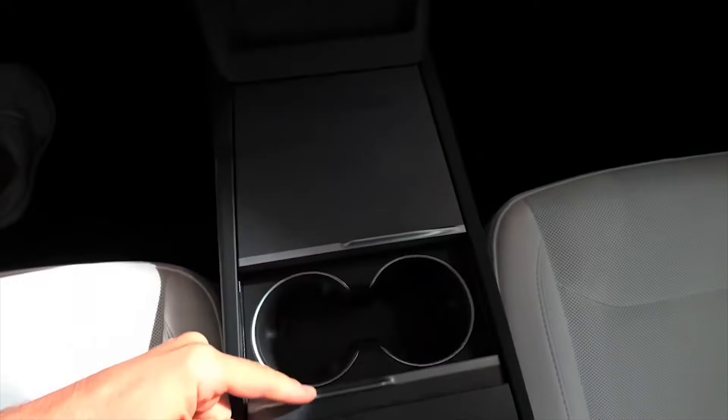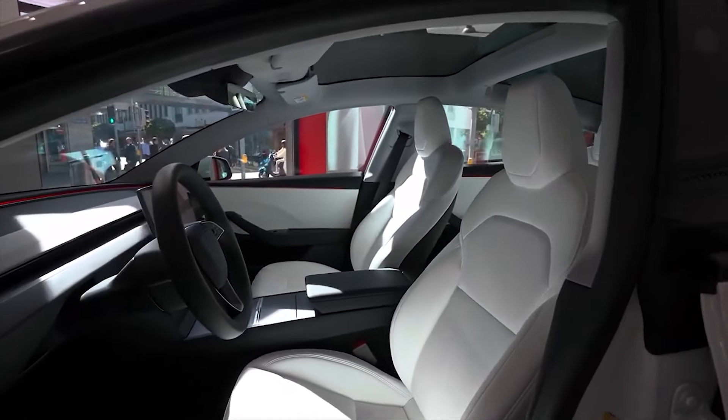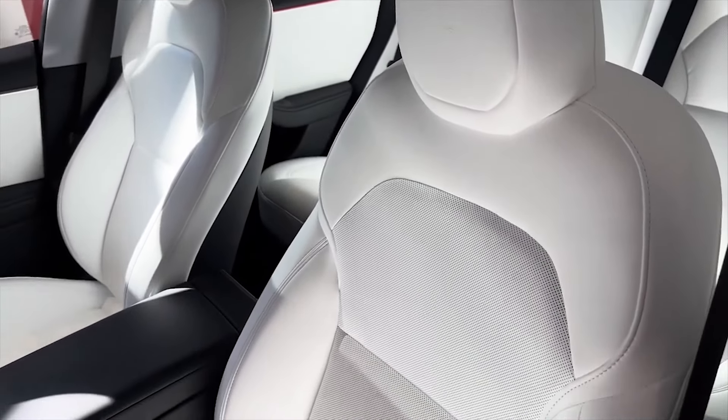The new Model 3 seats are both heated and cooled, which should be nice on hot or cold days. All Model 3s come standard with heated and ventilated front seats, navigation, and Tesla's Autopilot semi-autonomous driving system.